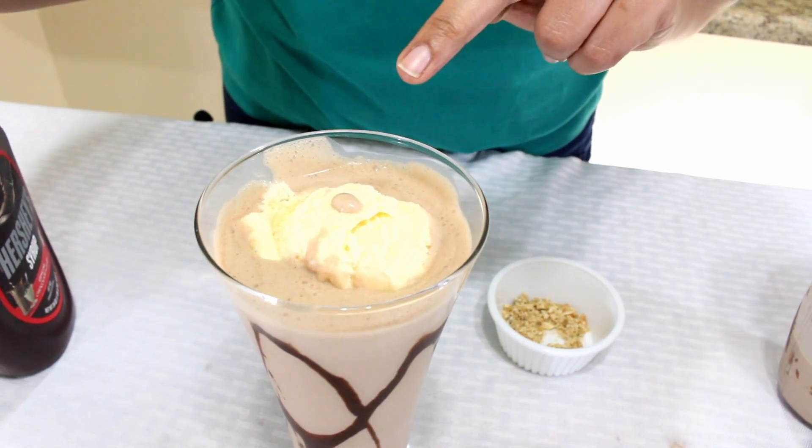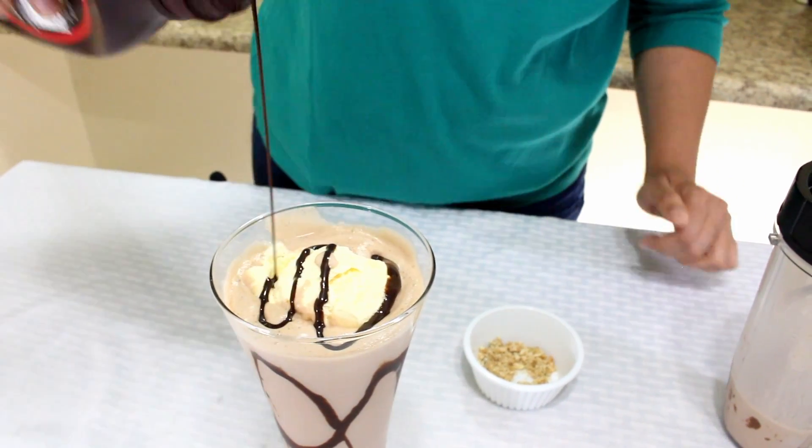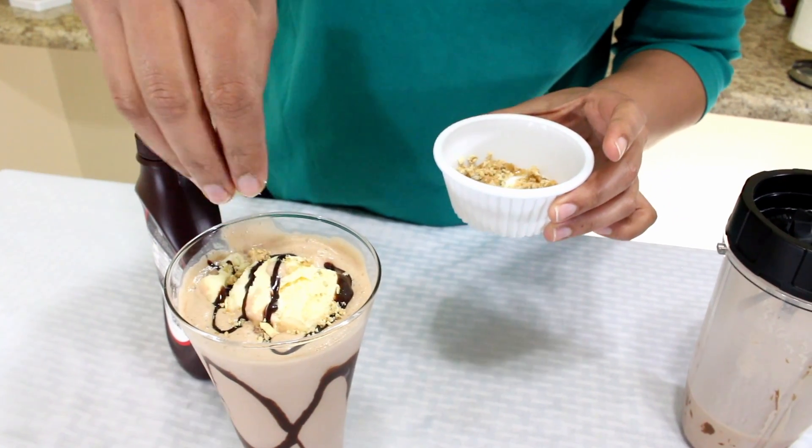I just put one vanilla scoop on the top of the milkshake, and we can drizzle some Hershey's Syrup on the top and some caramelized dry fruits.